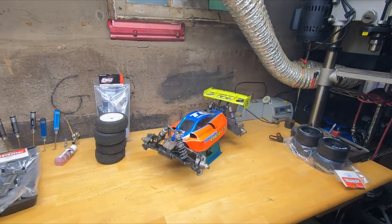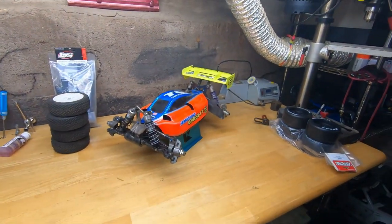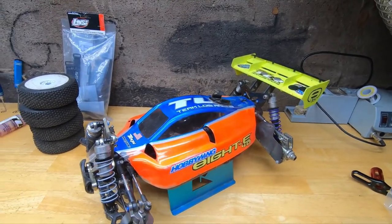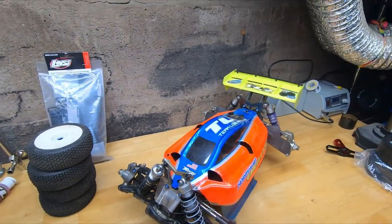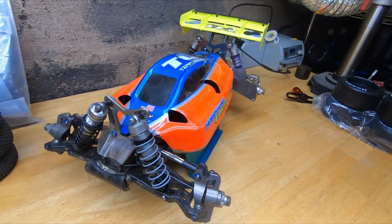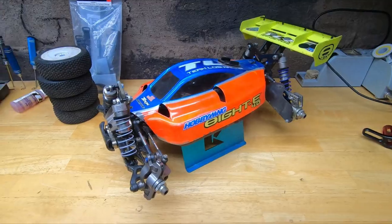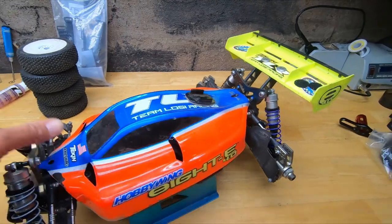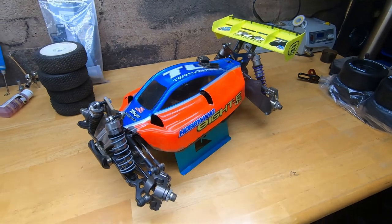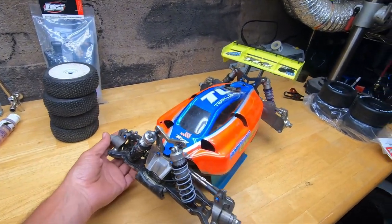Hey, welcome back everybody — new subscribers, welcome aboard. Today we're doing the Losi 4.0 buggy. I've had this a while; it used to be gas. One of the subscribers, Ed 428, wanted a little more information on this. When I got it, it was gas with a gas motor, pipe, and all that. I paid 500 bucks for it and it came totally decked out with every aluminum option you could stick on it — that's why I kept it.